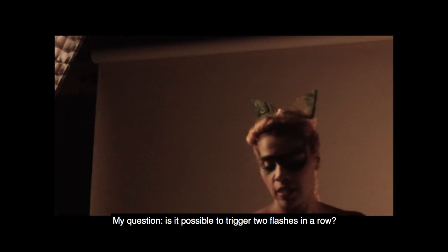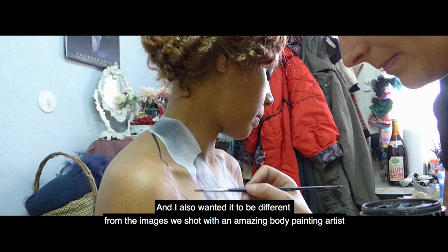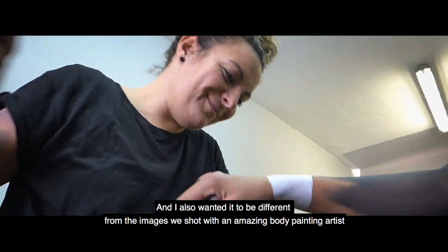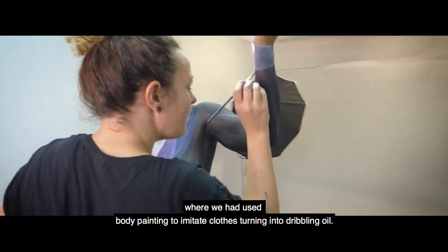The question is whether it is possible to make two images after each other. I also wanted it to be different from the images we shot with an amazing body painting artist, Daniela Schatz from Munich, where we had used body painting to imitate clothes turning into dribbling oil.